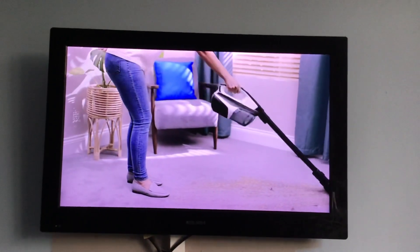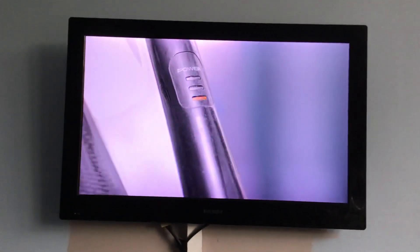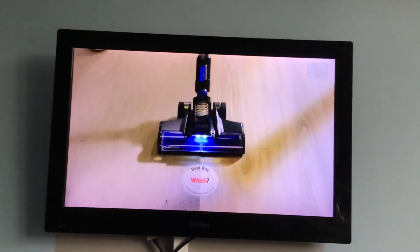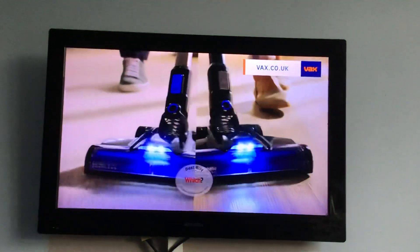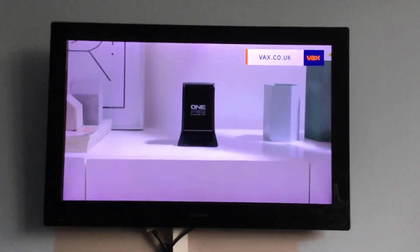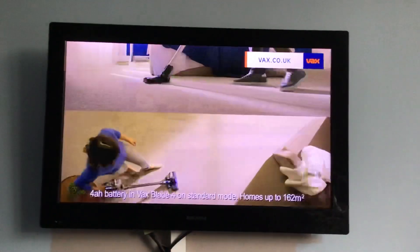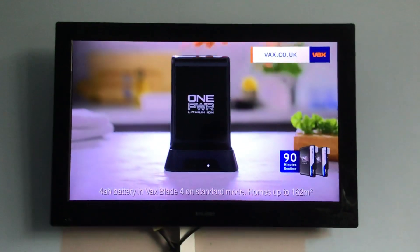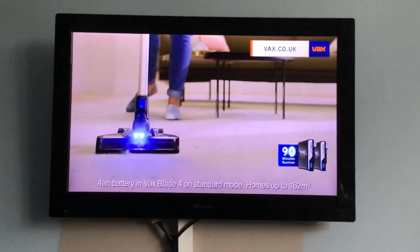Some cordless vacuums have a habit of letting you down, with only enough run time to do half a job. But not the award-winning Vax One Power Blade Range. High-performance cordless vacuums, powered by the removable Vax One Power battery, with enough run time to clean your whole home. The Blade Range includes dual battery options, so you can have a second, fully charged one, ready to go for up to 90 minutes.